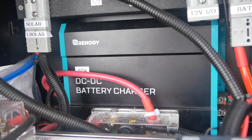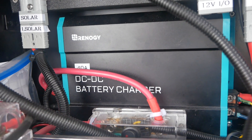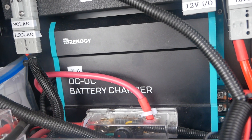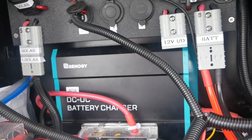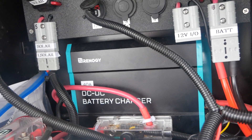Here's the Renogy 40 amp DC to DC battery charger that takes the current off of the alternator and runs it all the way back here through a big heavy gauge wire. From there it goes right into the battery, which I'll show you in a minute. Or it can go directly into my travel trailer and charge the lithium batteries in the travel trailer.